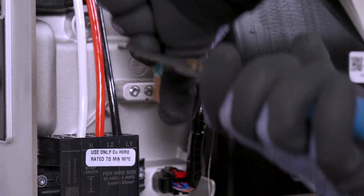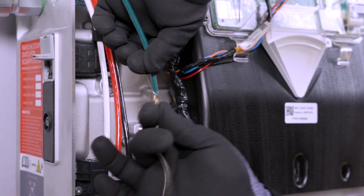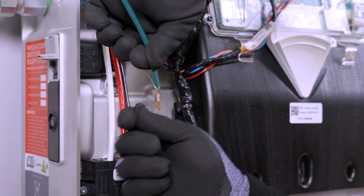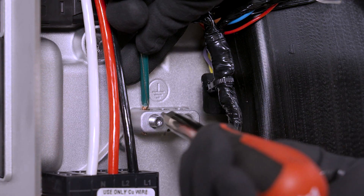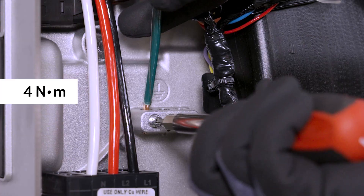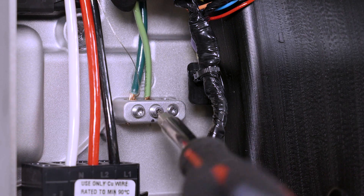To terminate grounding conductors, begin by stripping the insulation from each conductor. Wrap the communication cable drain wire around one of the equipment grounding conductors and insert the two twisted wires into one of the equipment grounding terminals. Use a T20 Torx bit to tighten the lug to 4 Nm. Proceed with terminating any remaining grounding conductors.